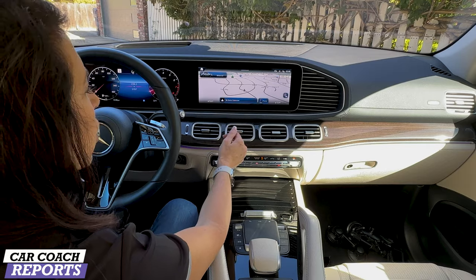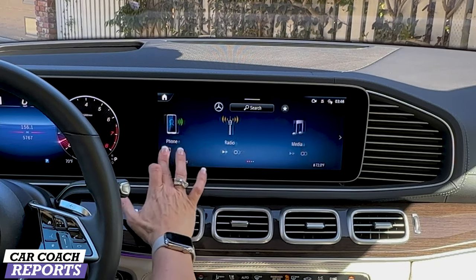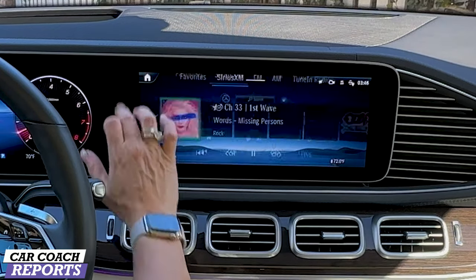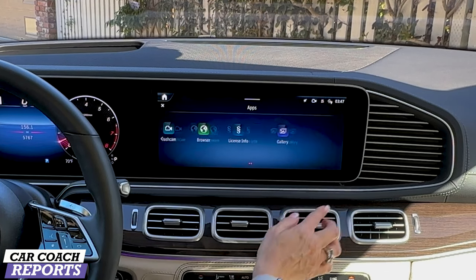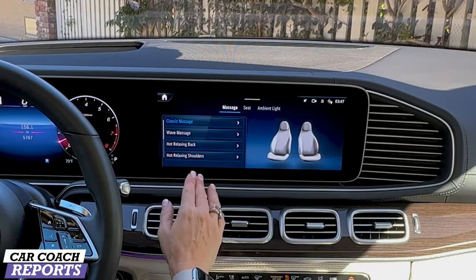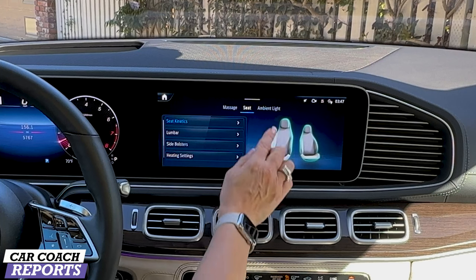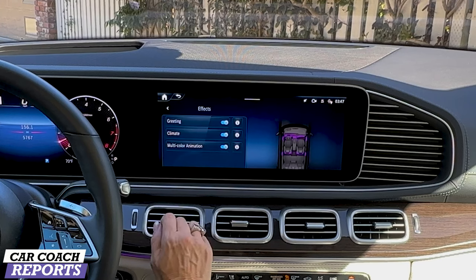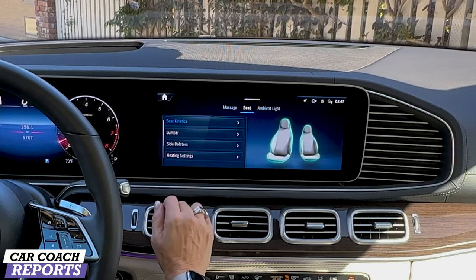The navigation system is right here and it's very easy to use. I've already connected my Apple CarPlay. The audio system includes SiriusXM, FM/AM, wireless connections, media, and Mercedes-Benz apps which you can choose and add to very easily via the Mercedes me store. When you go into comfort, you've got massaging seats for both driver and passenger side, seat adjustments, and ambient lighting which you can choose along with additional effects — multi-color, greeting, climate, and so forth — all adjustable as you prefer. Seat kinetics are also an option.